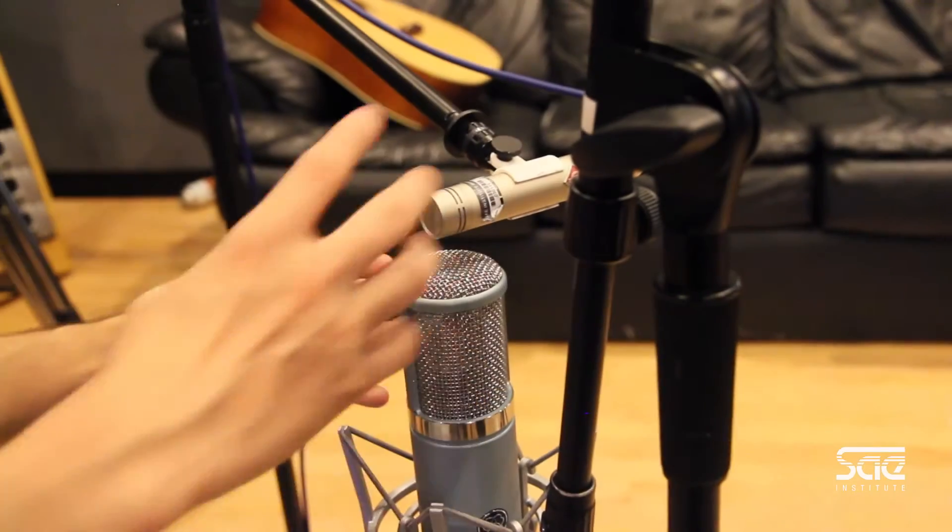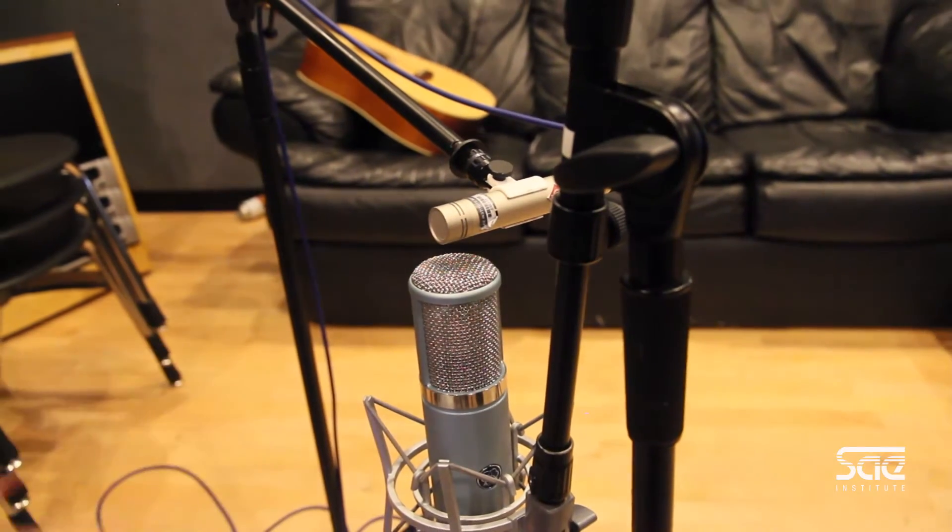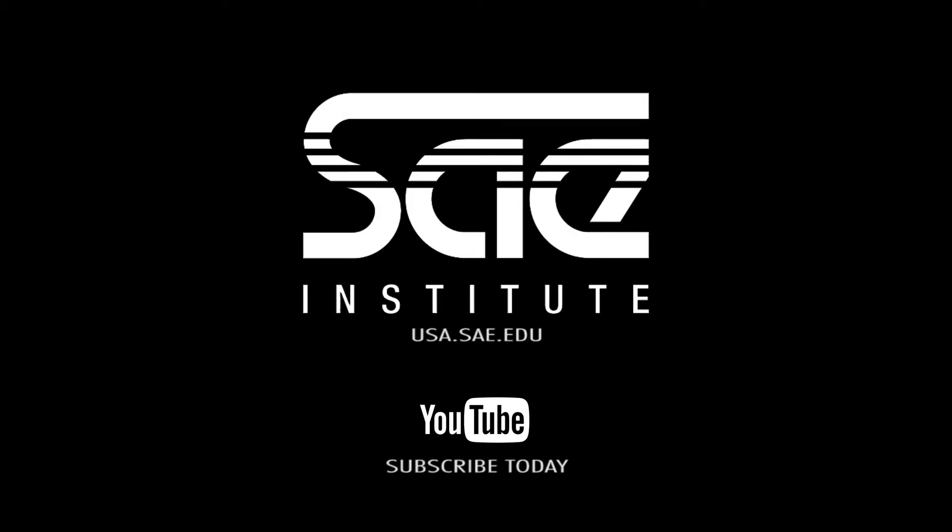When we combine all three things together, that's how we create our stereo image. Well, there you have it, the microphone setup for recording with an MS technique. For the next video, log on to usa.sae.edu. We'll see you next time.